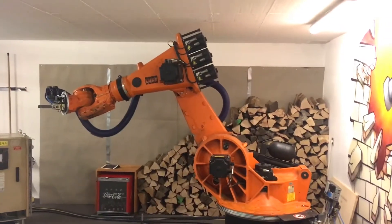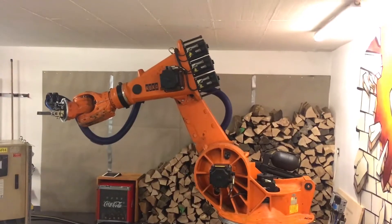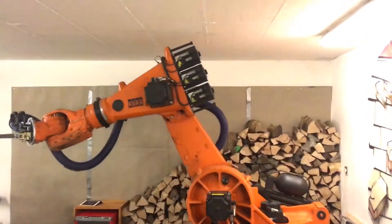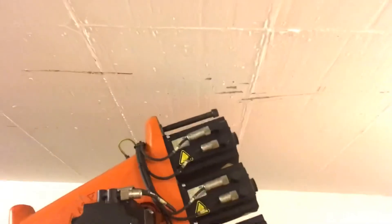As you can see, it was a pretty tight fit to get the robot into my garage, and still you can see the traces of my learning curve.